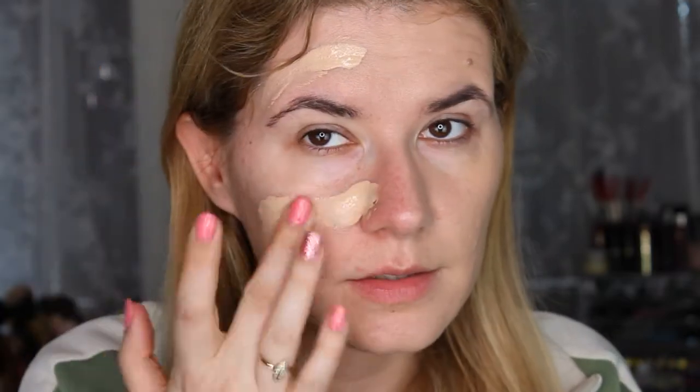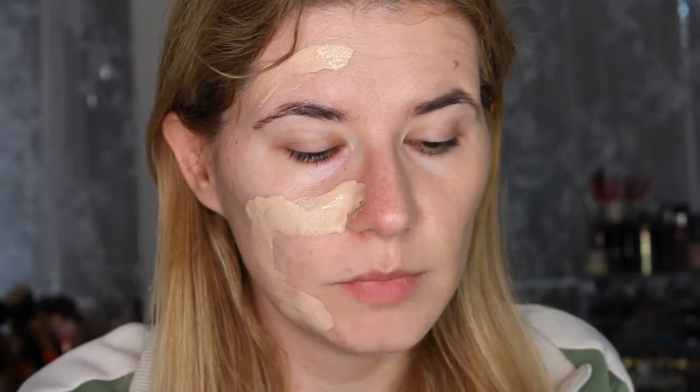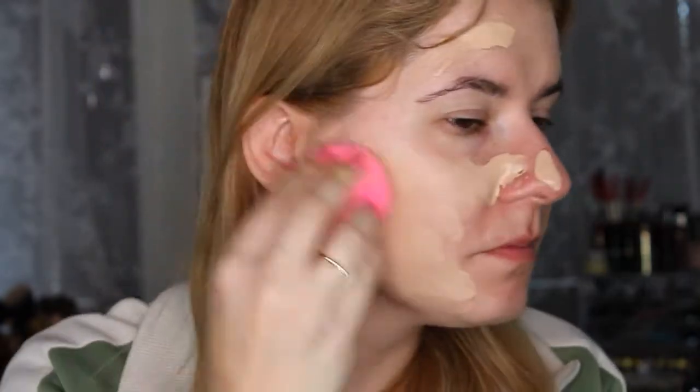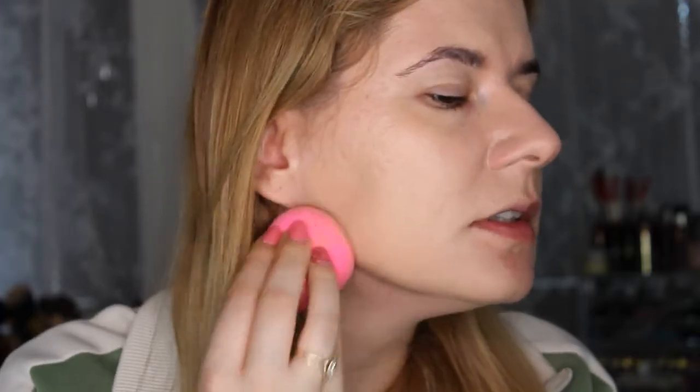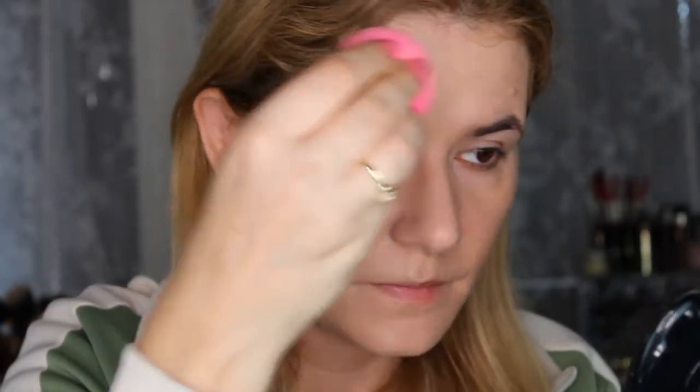Let's try with a beauty blender — it's kind of watery. It looks more even with a beauty blender, definitely, but for some reason it doesn't stay so nice on my nose. I like the application more with the beauty blender than with the brush. The shade is okay, I won't complain about that.